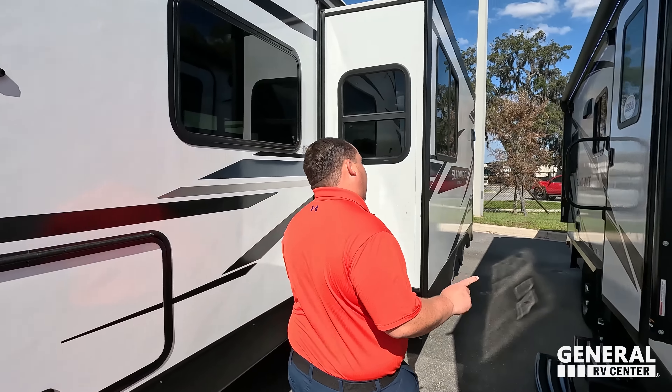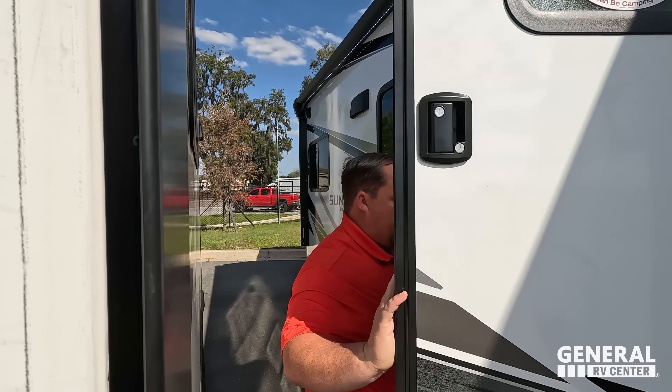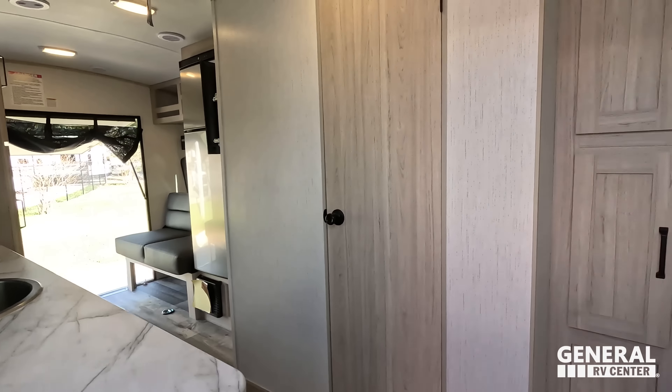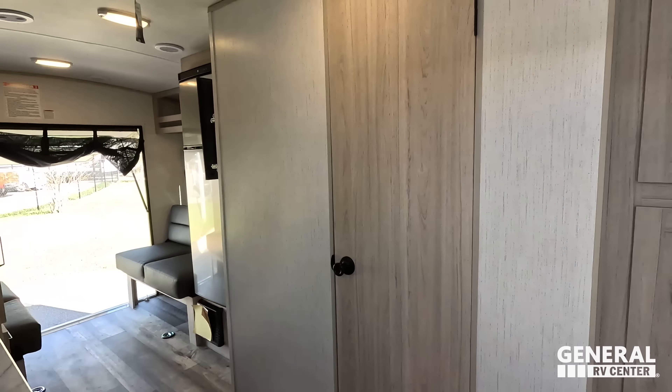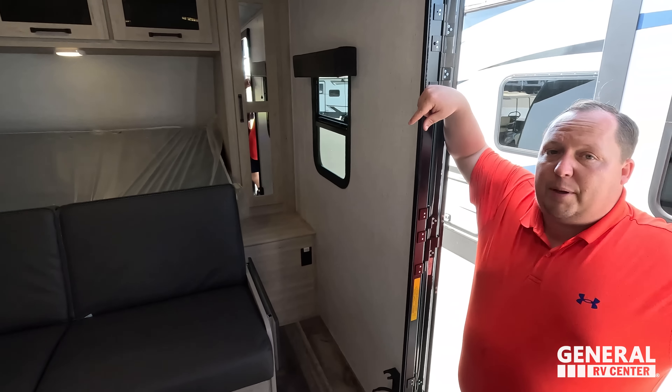Because this is Heartland, they use Azdel on everything — Azdel is a composite material that will never delaminate. The layout is: back living area slash garage, kitchen right here, bedroom slash second living area up there, and the bathroom right there. We're going to get started up front but first — a quick shoutout.